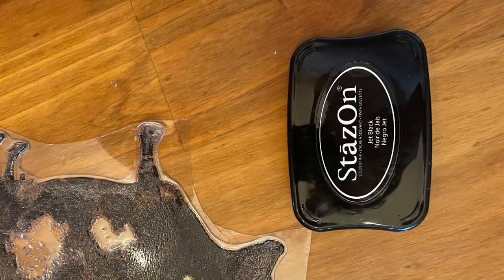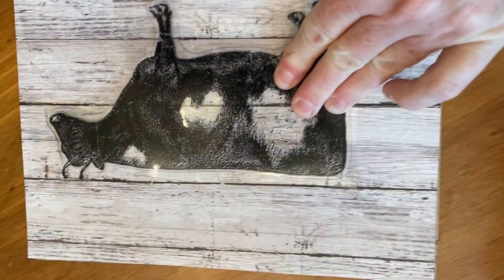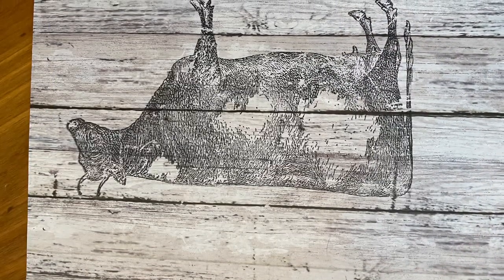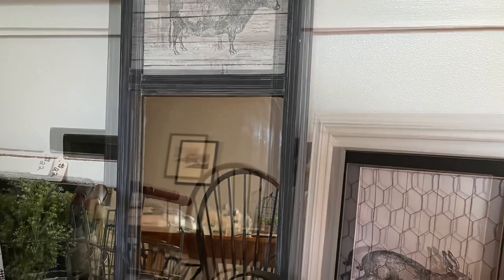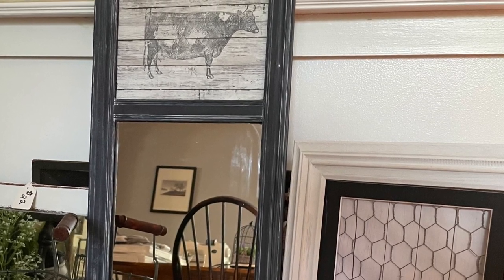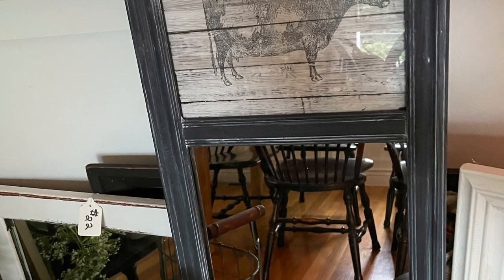Then I pulled out a piece of paper from Hobby Lobby that looks like shiplap or barn board, and my Stays On ink and my IOD farmyard animal stamps. I went ahead and stamped the cow onto that barnyard paper, cut it out and put it in. And here it is — I think it came out so cute. What a great transformation on this first frame. If you're lucky enough to get one that's partially mirror, give it a try.